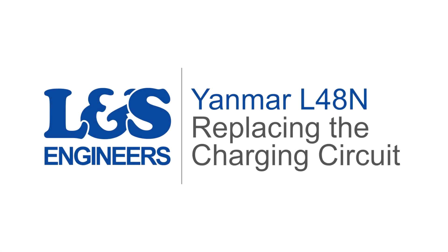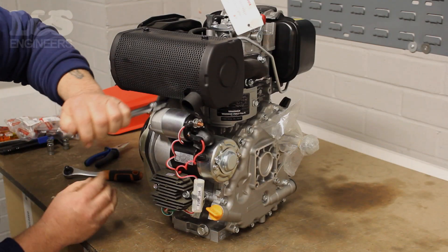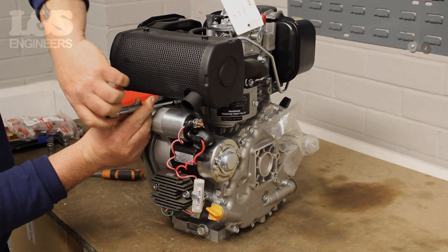Today we're going to change the charging circuit on a Yanmar L48N engine. To make this easier we will need to remove the exhaust and the starter motor.